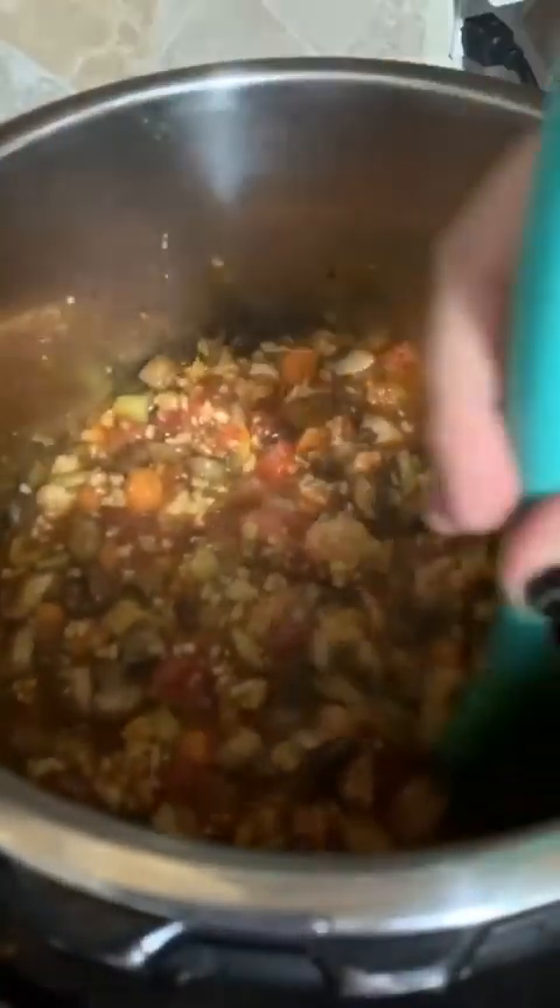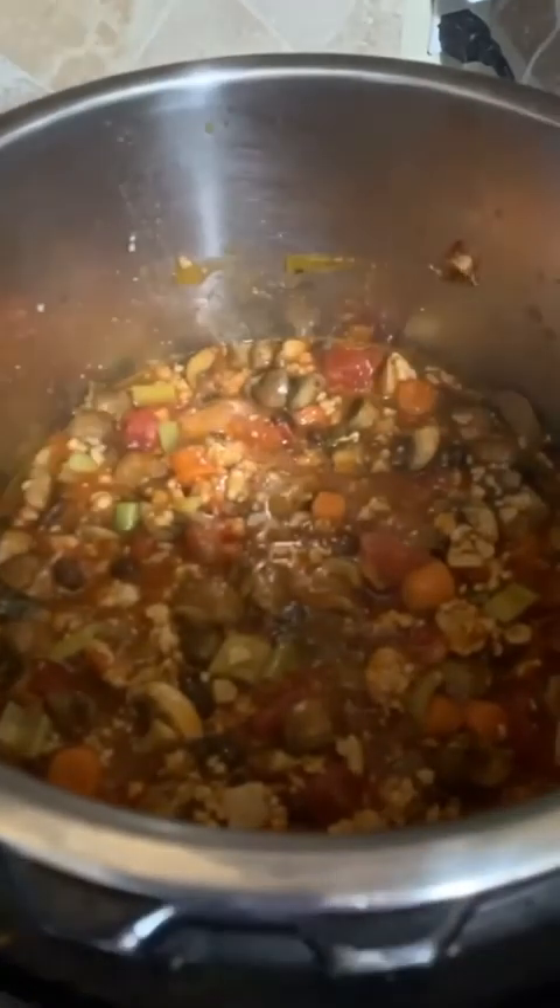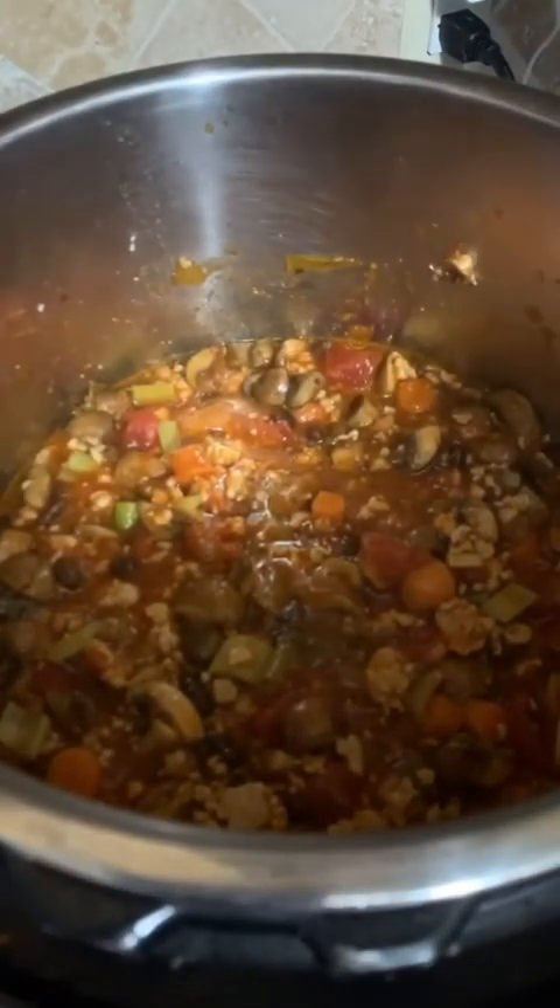The mushrooms and veggies are going to cook down and release a little bit more liquid, so I think this is plenty of liquid right now. That's it for ingredients.